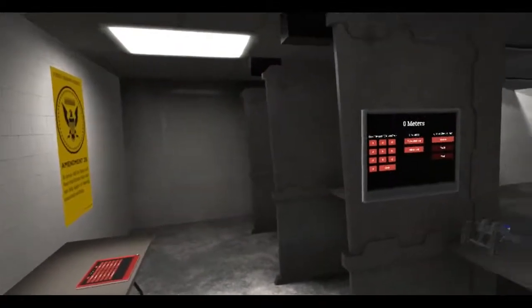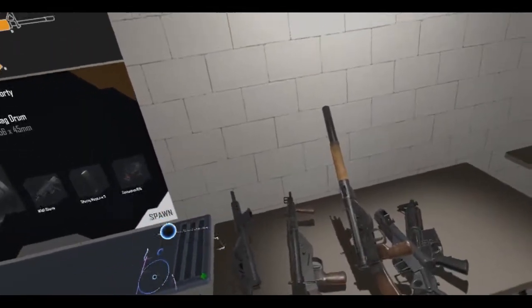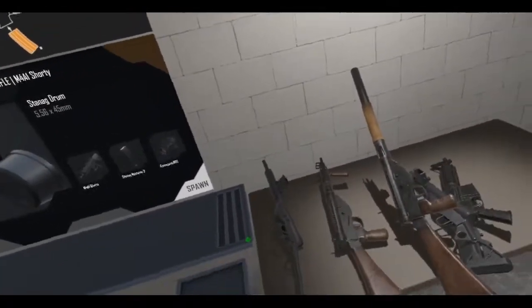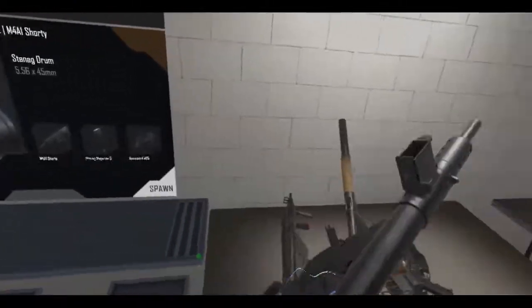Okay, new week and a new update. This time we've got just the weapon side of things, but let's start off with the new weapons. We've got the Sten family.